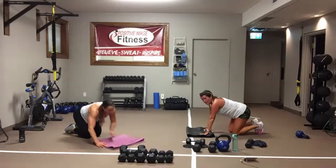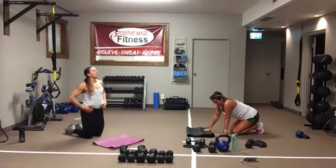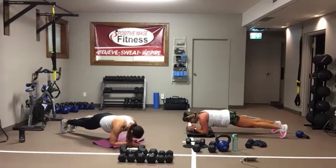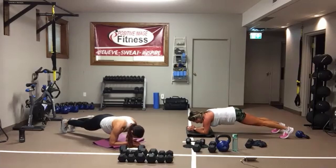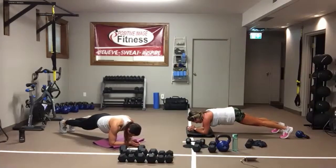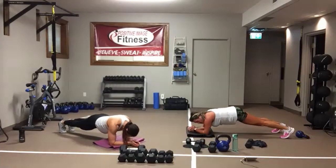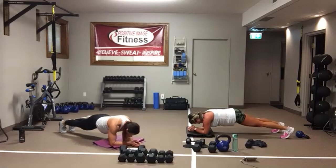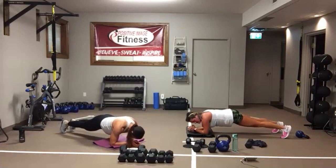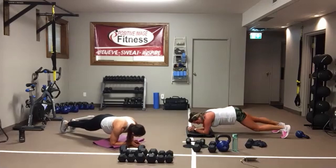One more round, then we have one more exercise and we are done. Three, two, one, here we go. Back is flat, bum is down, rocking forward and back. If you need a little break, you can go right back into it. And we're resting.